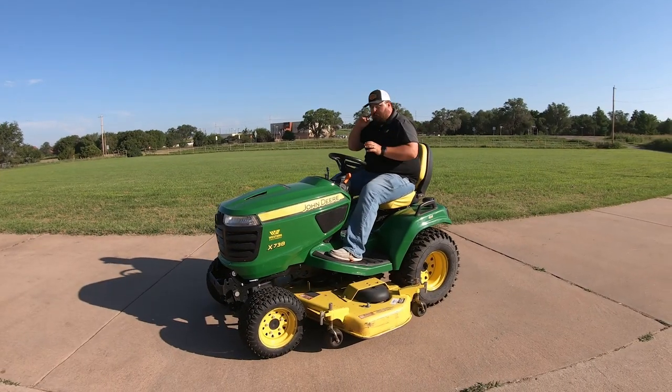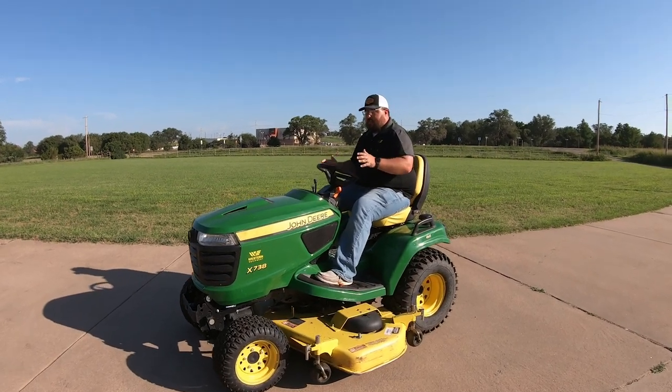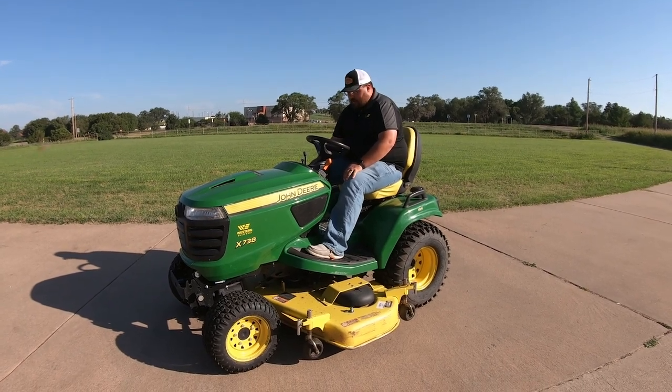One cool thing about these mowers is this is going to be the largest series of tractor-style mowers in the John Deere lineup, so I'm super excited about mowing with one today. Let's go ahead and get started.